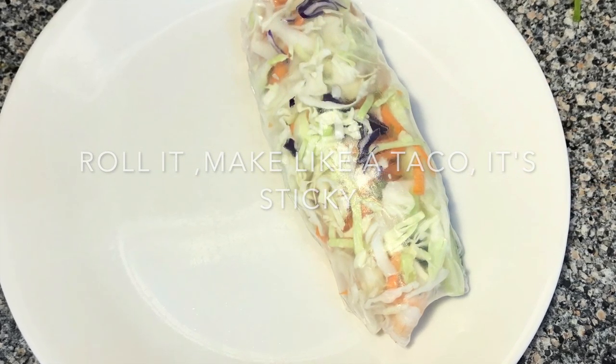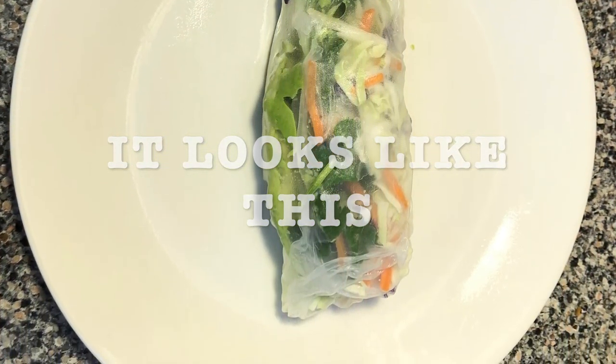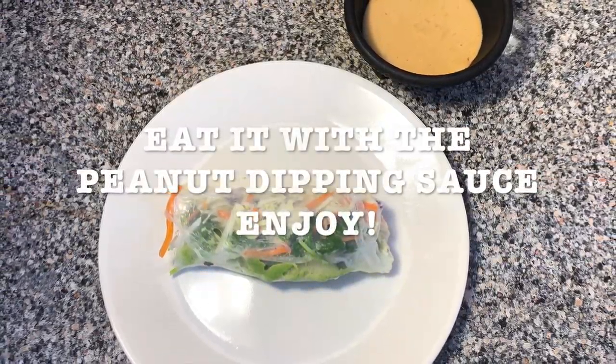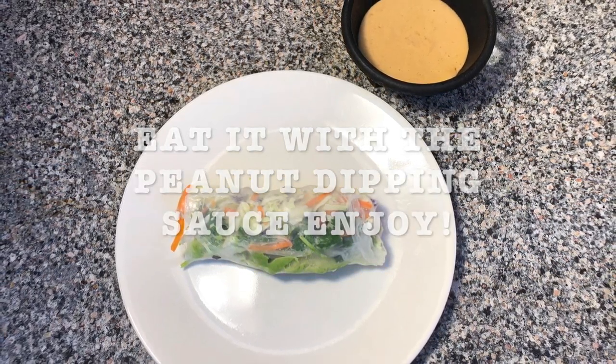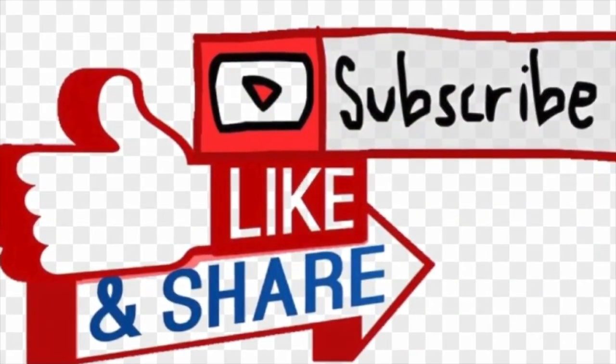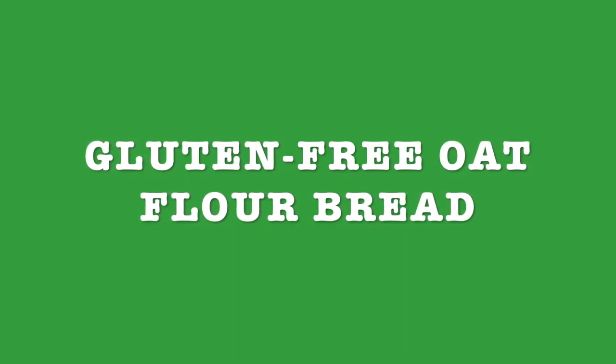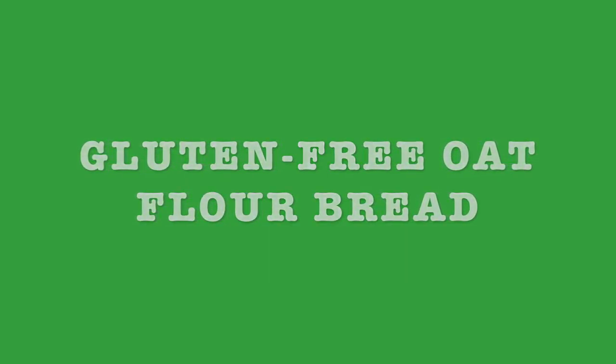It takes a little bit of practice but at the end it's gonna turn out fine and it's gonna look like this — well, better, hopefully! Eat this with the peanut dipping sauce and enjoy it. Thank you for watching. I invite you to like, subscribe, and share with your friends and family. Next recipe is gonna be gluten-free oat flour bread. Stay tuned and see you next week.